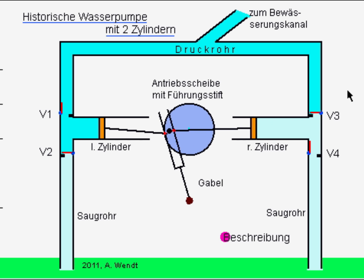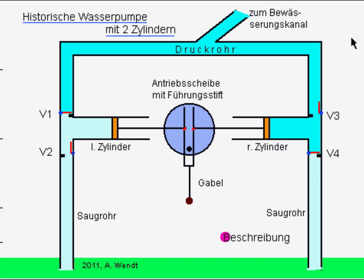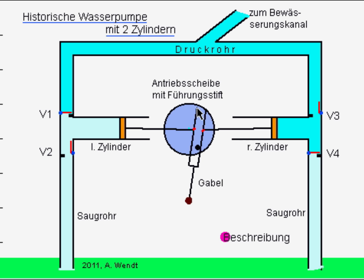Wenn sich die Kolben nach rechts bewegen, wird das Wasser über das linke Steigrohr in die linke Pumpkammer gesaugt und zeitgleich das Wasser aus der rechten Pumpkammer über das rechte obere Druckrohr in den Bewässerungskanal gedrückt. Während dieser Pumpphase werden die Ventile V1 und V4 geschlossen und die Ventile V2 und V3 geöffnet.